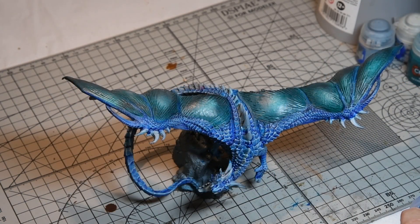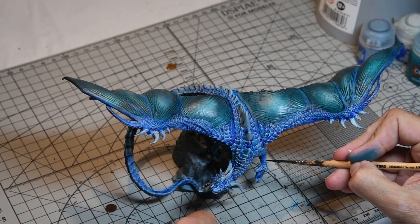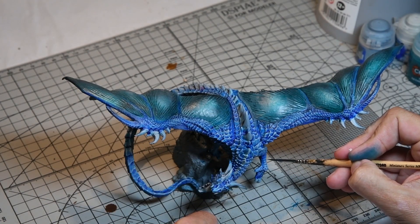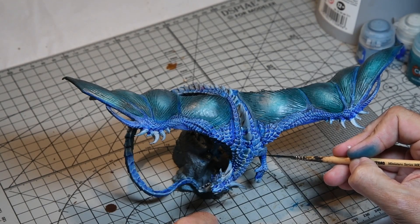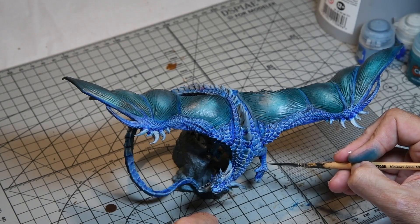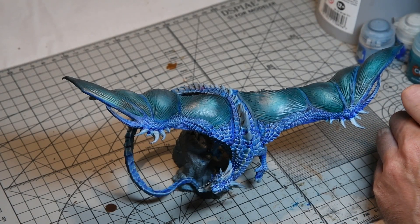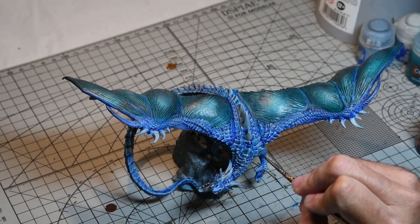The dry brushing had brought the detail out nicely, but I wanted to really make the scales contrast, so I did a glaze of Guilliman Blue — one of the Citadel glaze paints — just in the recesses of the scales. You can see I'm doing it around the legs; basically anywhere the shadows would fall, just to really accent the difference between the dry-brushed areas and the recesses.